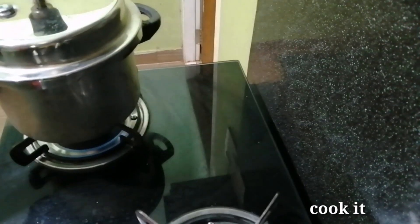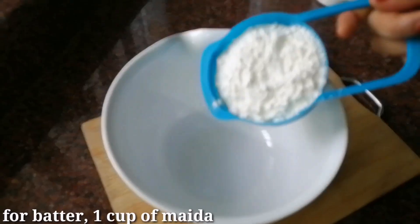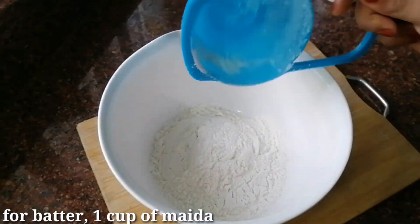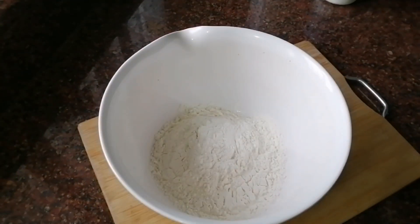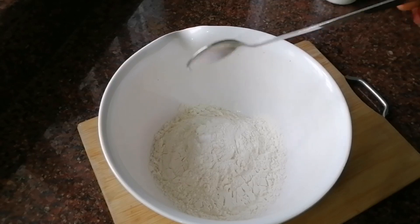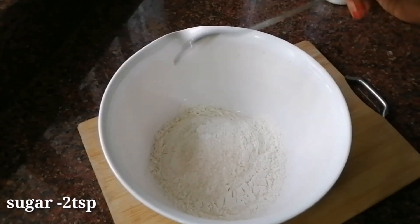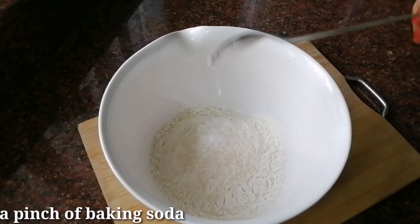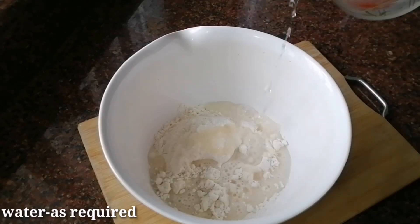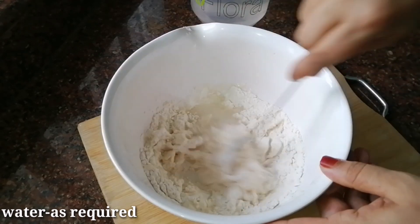Let's make 2-3 cups of water. Add the batter — I'll add 1 cup of maida. Do it for 2 tsp of panchisarang. Add 2 baking soda and mix it in.